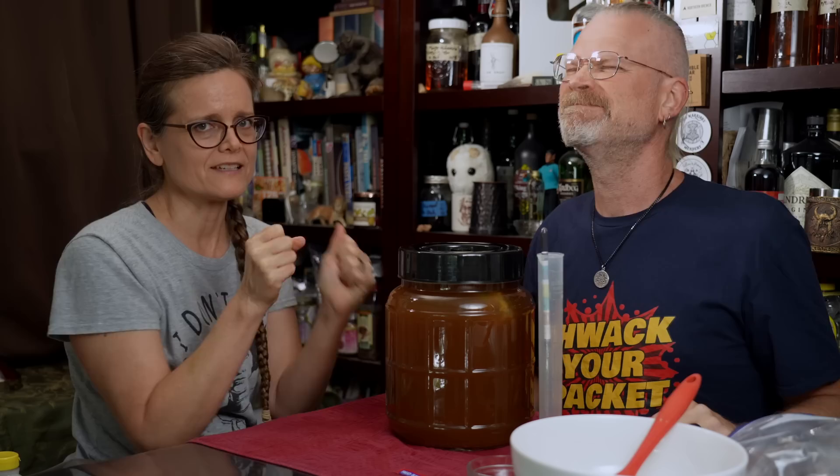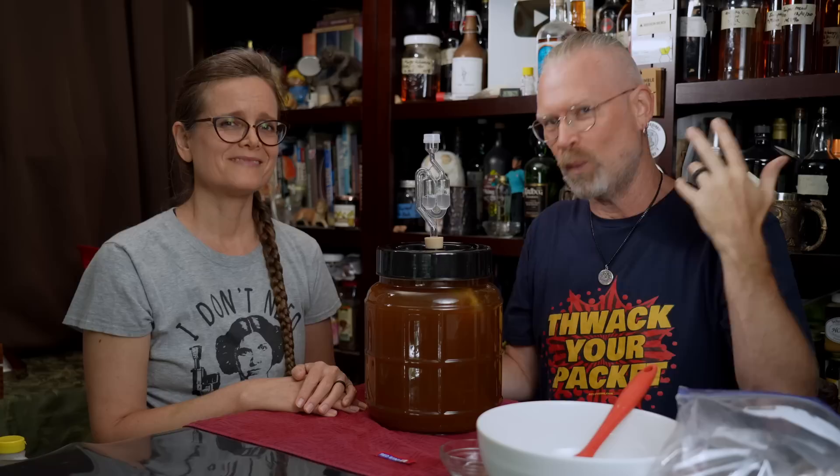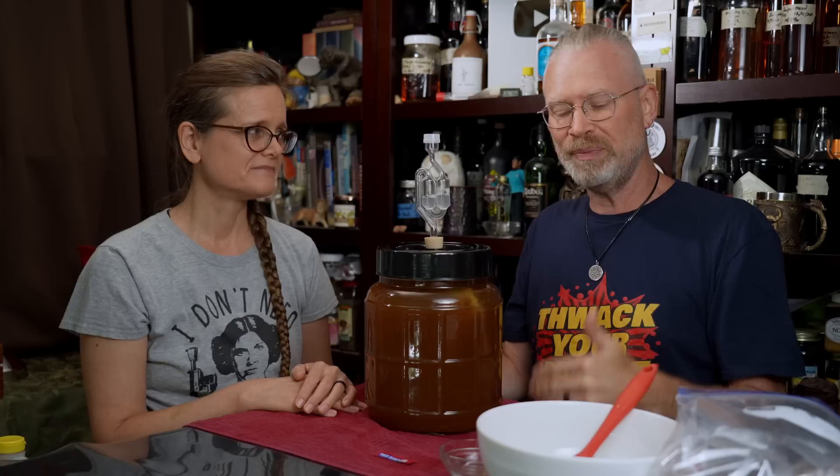Our airlock is filled with sanitization liquid at the midway mark indicated on the airlock. A very important aspect of brewing that I'll make as soon as we finish this video is note taking. What do I put on my notes? The name of the brew, the date I started it, all of the ingredients, and the original starting gravity. I usually leave off the yeast for whatever reason — so I end up watching our video again to find out what yeast I used. These are all really important things to have for repeatability and consistency.